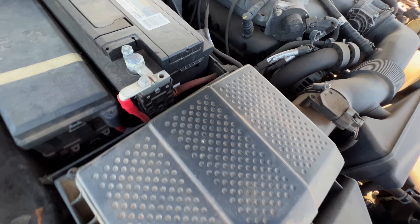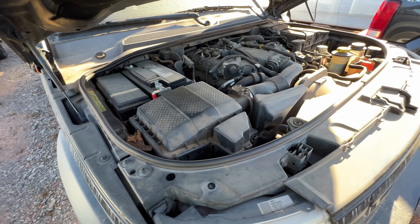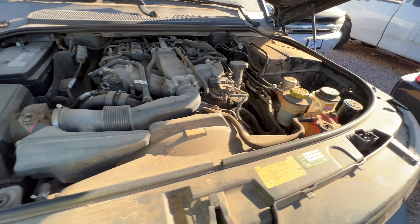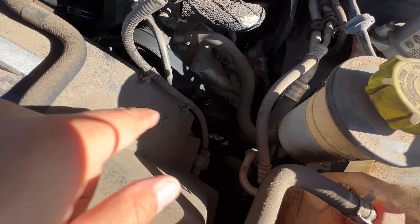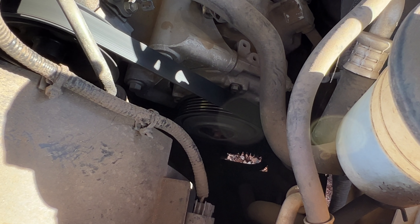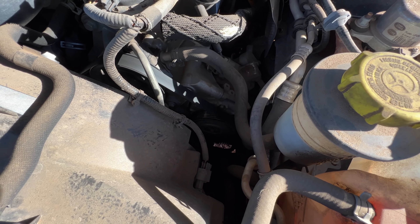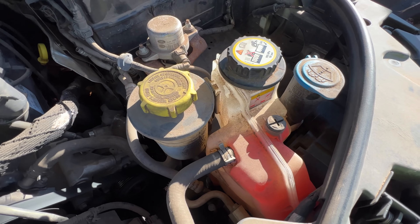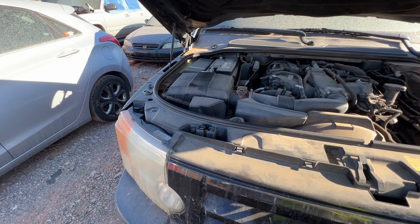I'm not sure where the blower motor resistor goes but that needs to be figured out. We can see the AC compressor right there, and you can see the clutch — clutch is spinning just fine. She runs like a top! Look at the coolant — clean coolant. $1,700 bucks.